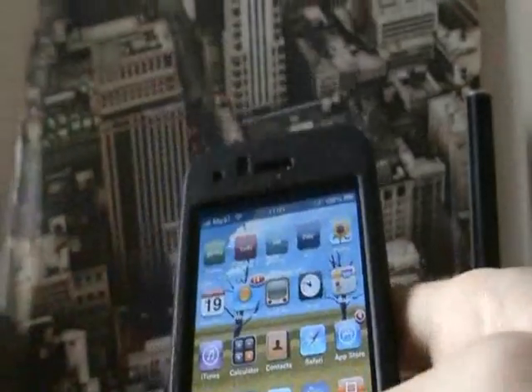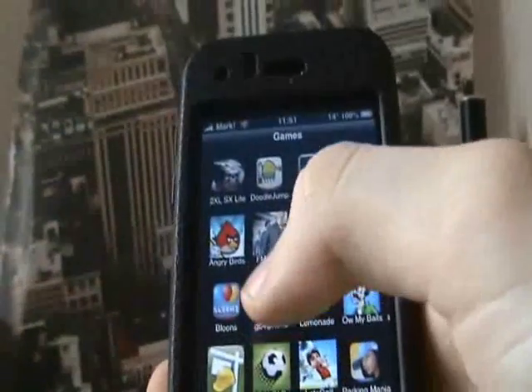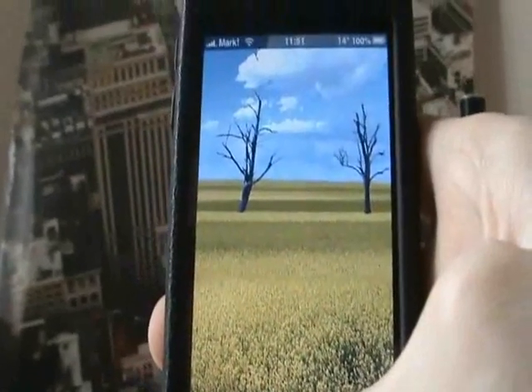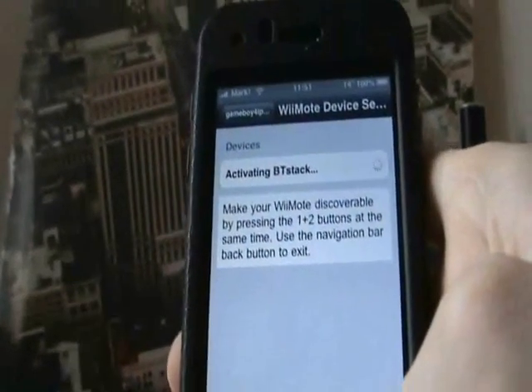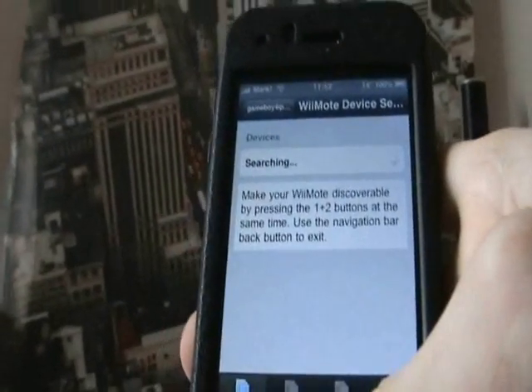I double-click the home button to get out of it, because before it didn't used to work. You could double-click or just go out of it — it should work. Go back onto the application; it should be searching for devices before it starts.